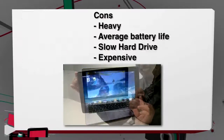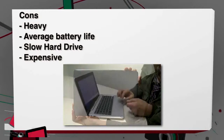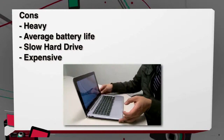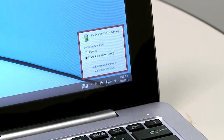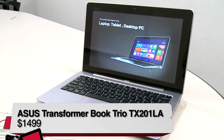The cons: at 3.7 pounds, it's heavy, especially as a hybrid. It has average battery life — at 90% battery you're looking at only 2 to 3 hours, unfortunately, and that's all thanks to the hard drive. And it's expensive — at $1,499, it's just way too much for both operating systems.